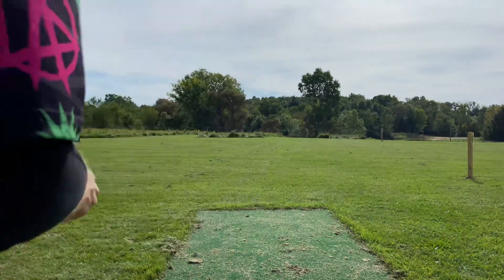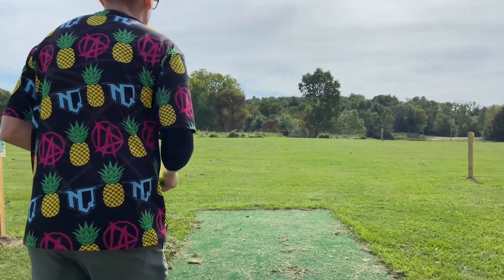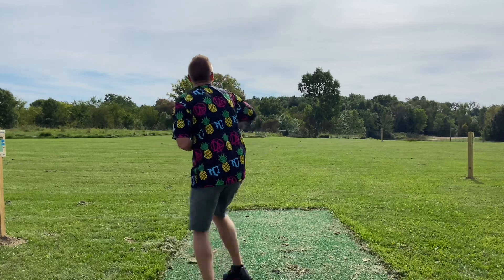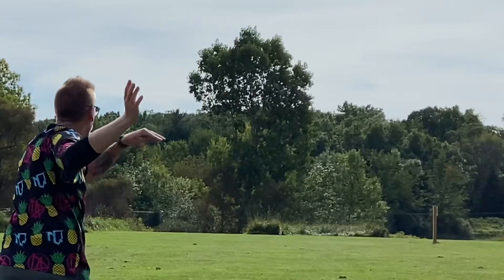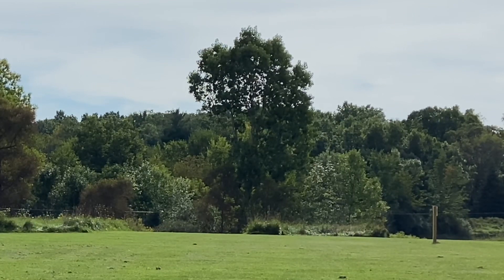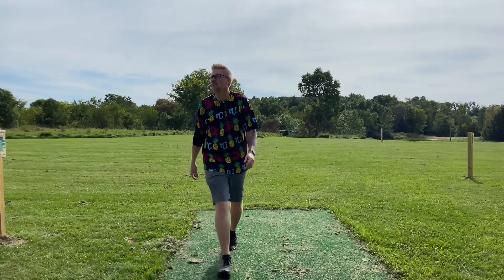Let's try a hex. I'm just going to try and keep it low and just over the grass. And I didn't do that at all. Let's see what we got.